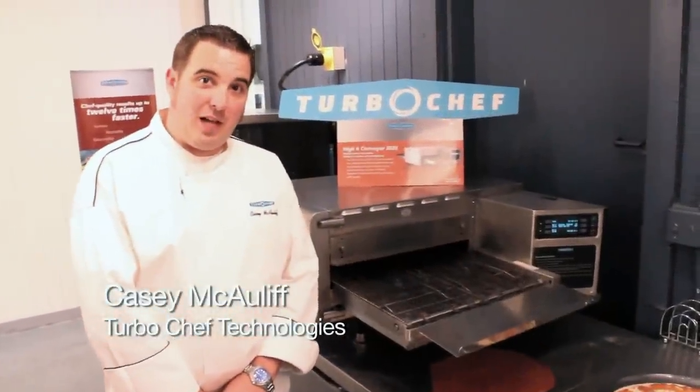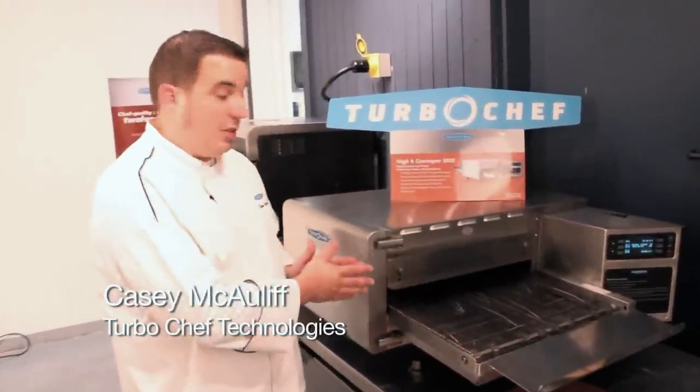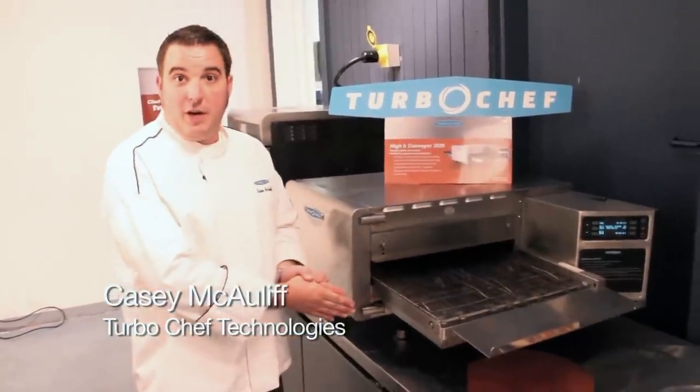Thanks for tuning in again to Food Trends Live. I'm Casey McAuliffe with Turbo Chef Technologies and we're here to talk about the Turbo Chef 2020 conveyor oven.